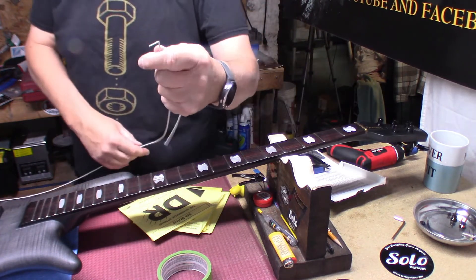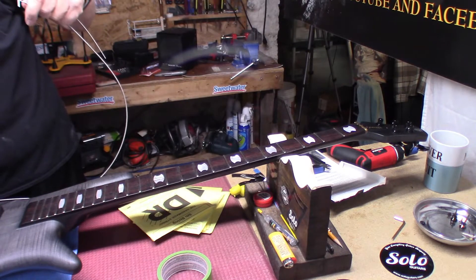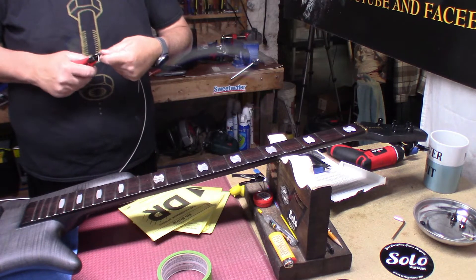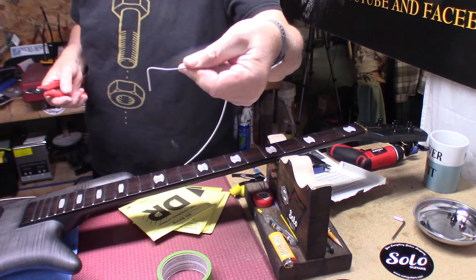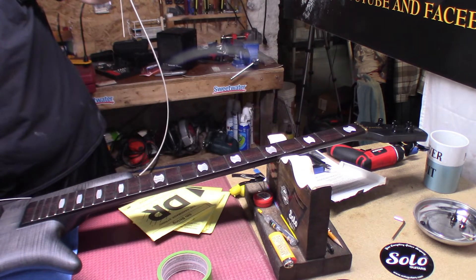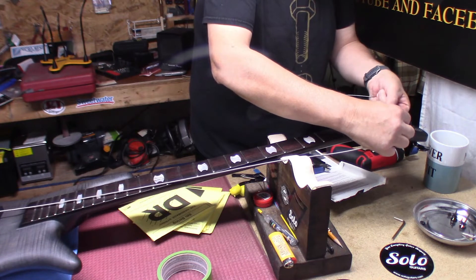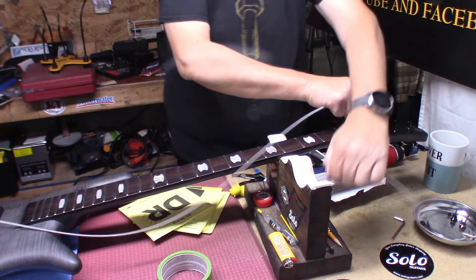You've got a crimp there in the string. You're going to take your good old set of needle nose and crimp it more drastically so you've got a 90-degree bend. We're going to need that, so we're going to leave it out. Then we're going to put that in the hole where it's going to wind, and then we just wind it up.